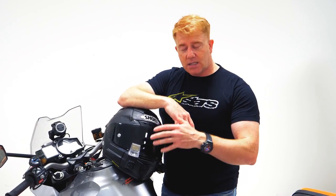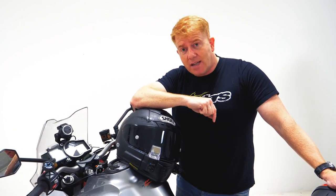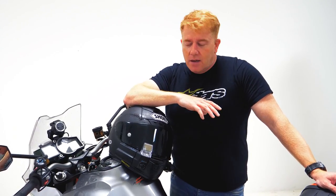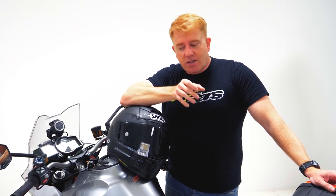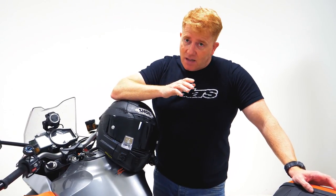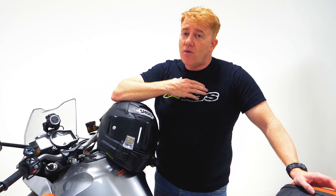I'll run through what it is in a moment, but the one question I've been asked time and time again since I've been riding with this — just over a week now — is: is it a gimmick? It's not. For the first five minutes it's a toy and you're scrolling through, looking at the little screen that's projected — very futuristic. But five minutes in and it becomes a tool, and that's completely different to how I thought it was going to be.